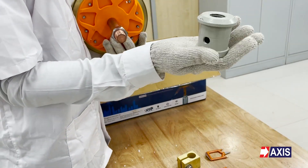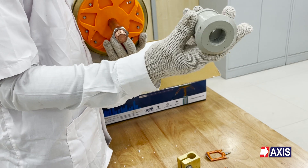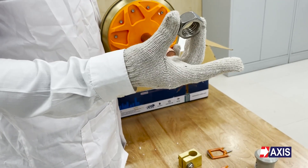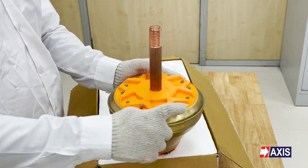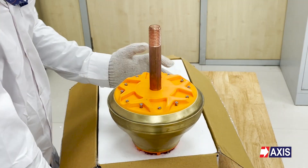This is a coupler which is used for mounting ESC on the mast. This is a stainless steel nut used for securing the coupler. Let's start with the steps for assembling the arrestor.